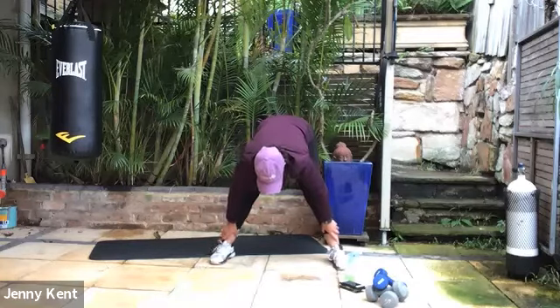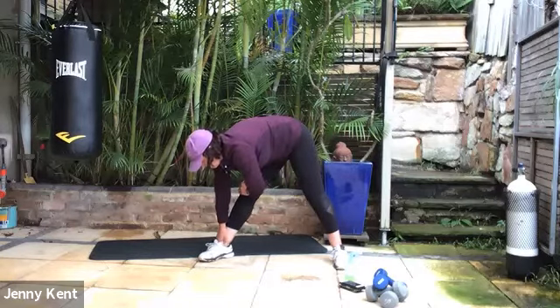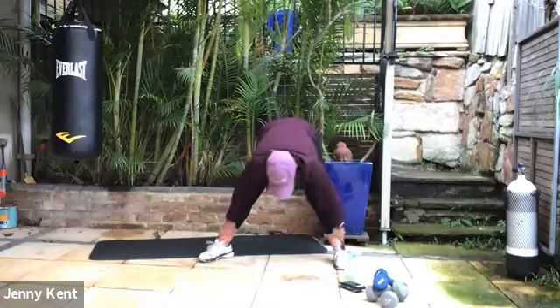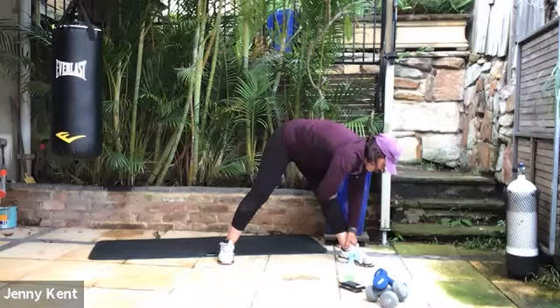Taking your feet out a little wider and bringing both hands to the right side, turn your right toes up — nice stretch down the back of the right leg. Then walk your hands around to the left side, turn your left toe out and stretch down there. Taking a couple of deep breaths.